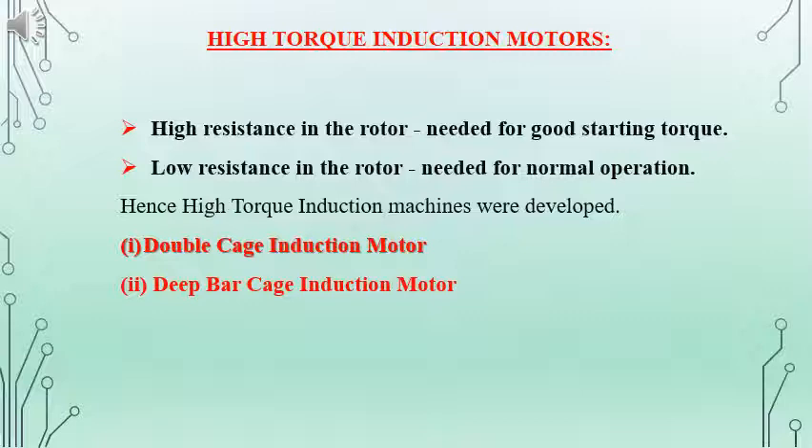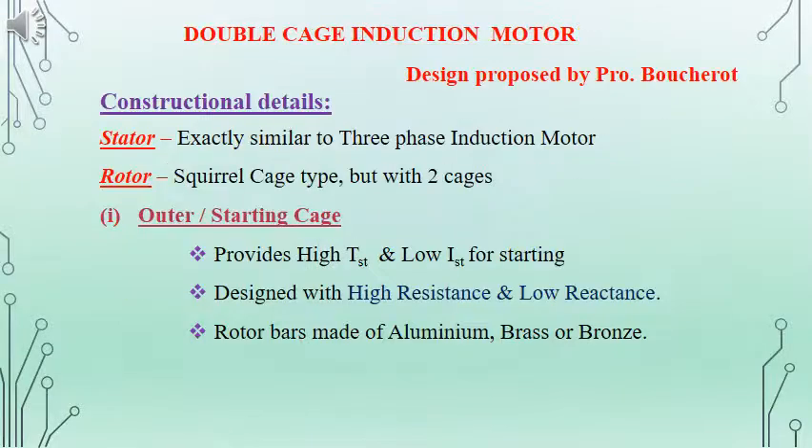We will be discussing the double cage induction motor and its construction details. The stator is the same as that of the normal three-phase induction motor. On the rotor side, we have some modifications compared to the normal squirrel cage induction motor. Similar to squirrel cage induction motor, we have the cage construction on the rotor side, but we have two different cages. These cages are named as outer or starting cage and inner or running cage.